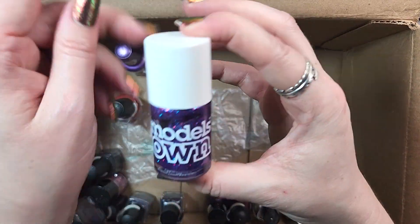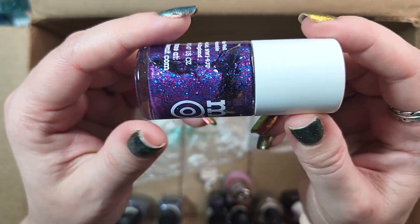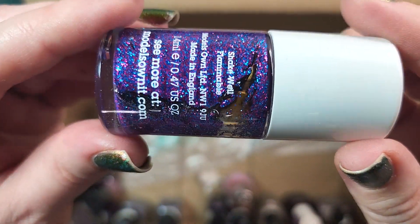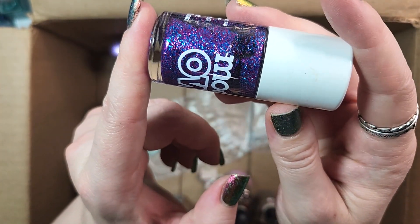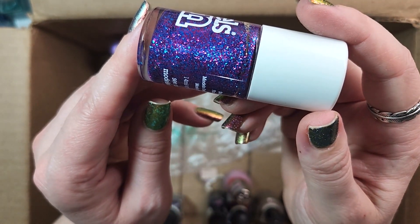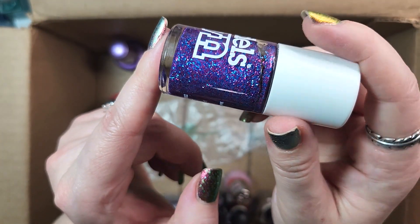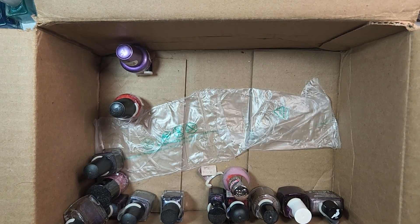Next up is one from Models Own. This one is called Disco Mix. It's just separating — all those caps are actually still full of the base. I think I might get rid of this. I got it in a de-stash and I just haven't worn it yet, so we're making the decision. That's going to be de-stash.